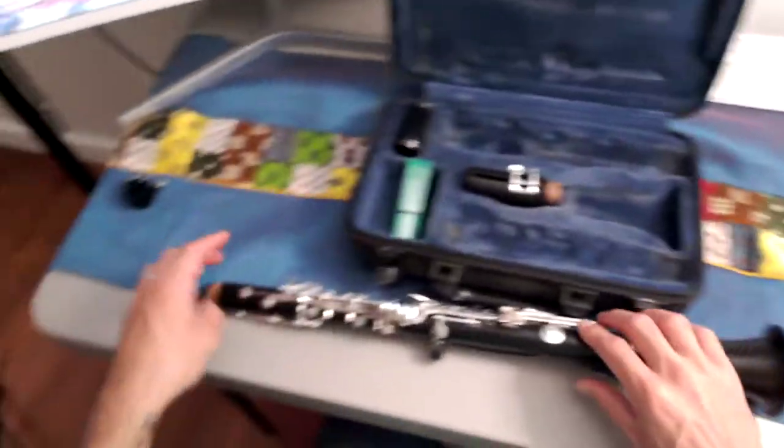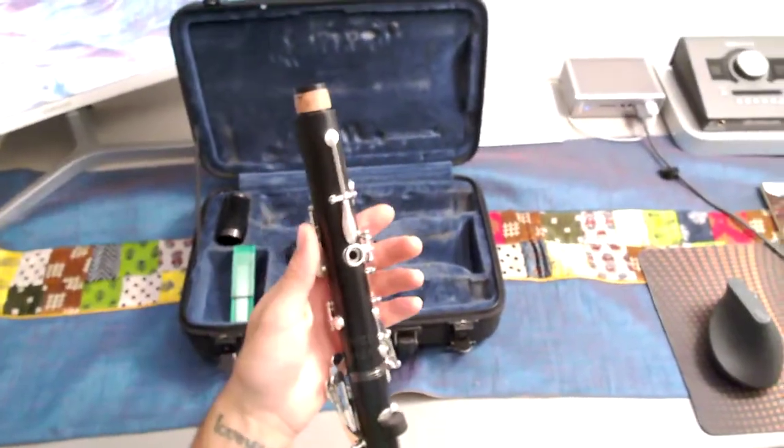I want to keep it in that similar spot so when I go to play clarinet next I don't have to fiddle with my ligature.